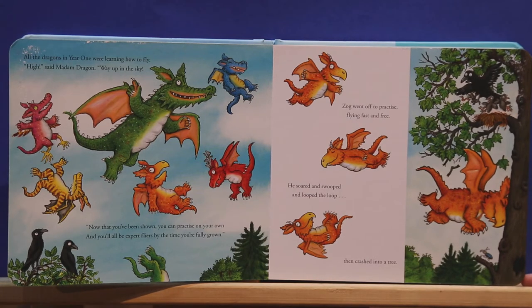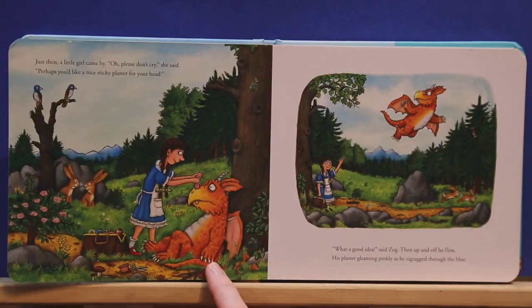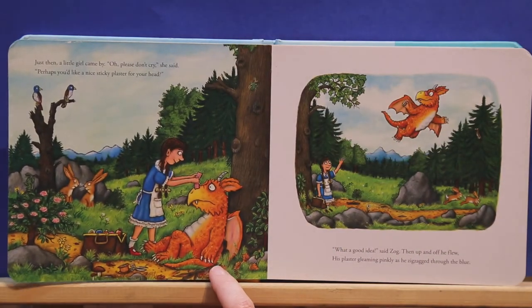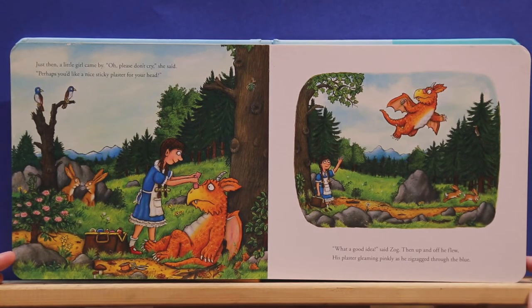Zog went off to practice, flying fast and free. He soared and swooped and looped the loop, then crashed into a tree. Ouch! Just then a little girl came by. Oh, please don't cry, she said. Perhaps you'd like a nice sticky plaster for your head. What a good idea, said Zog. Then up and off he flew, his plaster gleaming pinkly as he zigzagged through the blue.